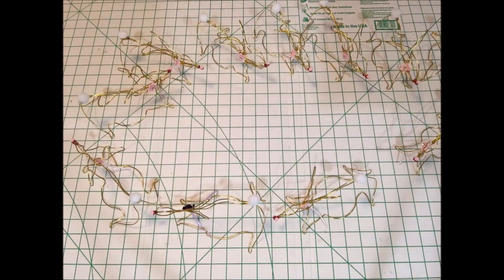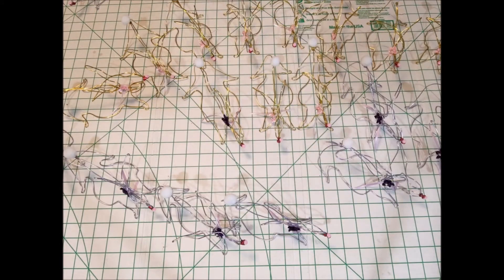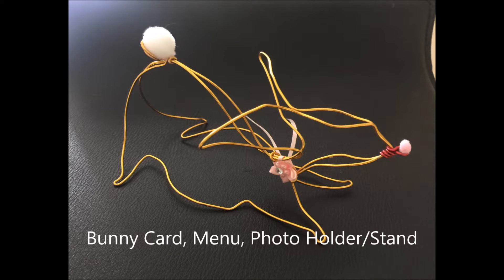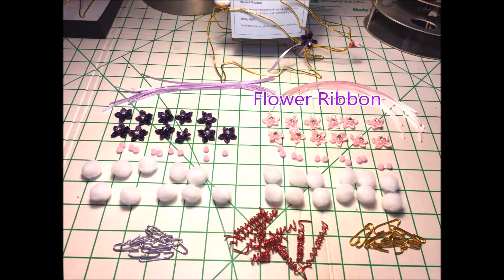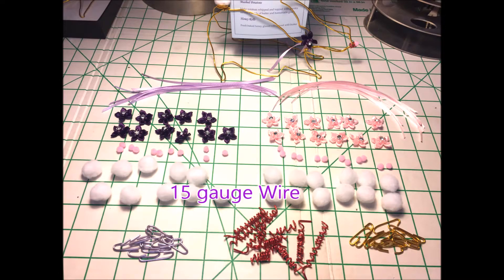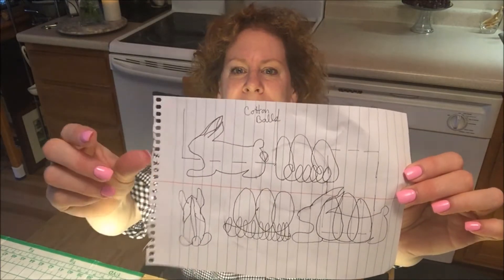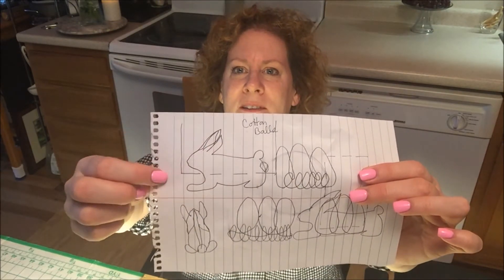This cute little bunny is going to be turned into a card holder. I've been drawing like crazy, just trying to come up with some little figure, and I finally came up with this little guy here.